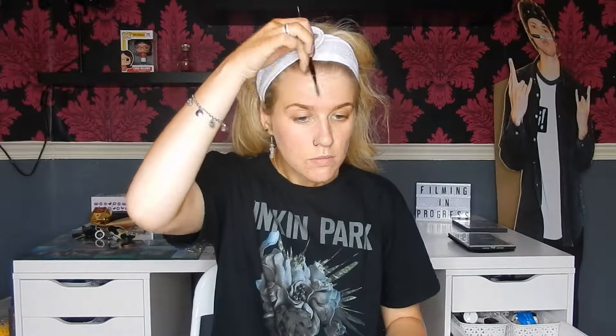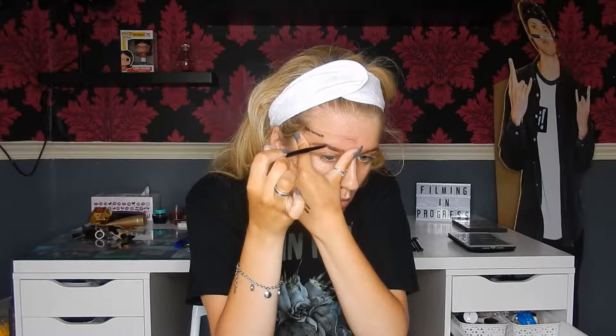First of all I'm going to tie my hair back because it was getting in the way. Then I'm going to take an eyebrow stencil and brush through my brows with a spoolie, and then outline my brows. This is the Anastasia Brow Wiz in the colour taupe.